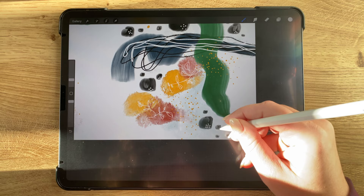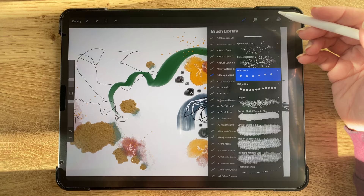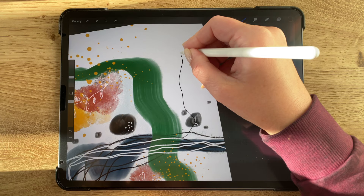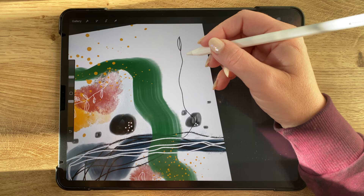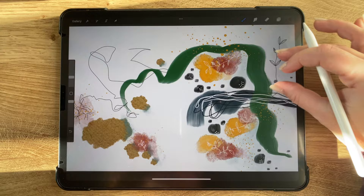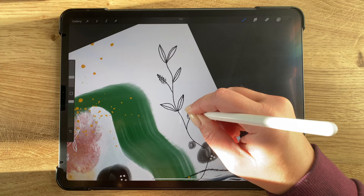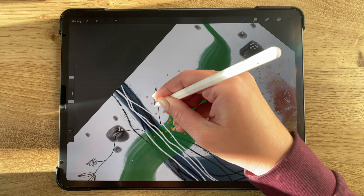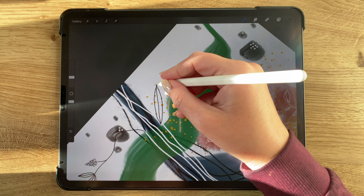Selecting black again and going back to the toothy fineliner brush, I wanted to add a few more leaf doodles on top of the white background, similar to the white ones I did before but in black on a white background this time. Then one more black doodle down in the bottom corner — I tried a couple different versions and ended up with a large leaf instead of a smaller look. I just wanted kind of a contrasting doodle that wasn't quite the same as the others.